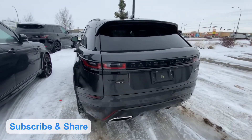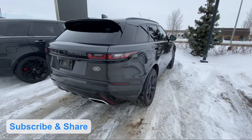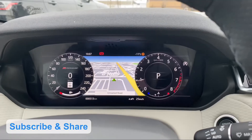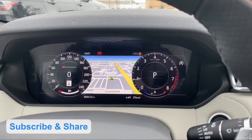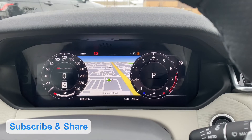This is the 2020 Range Rover Velar. Today we will look at the digital meter.